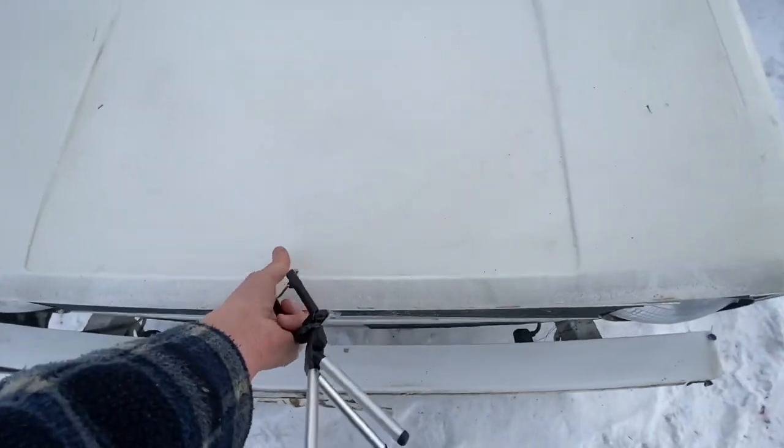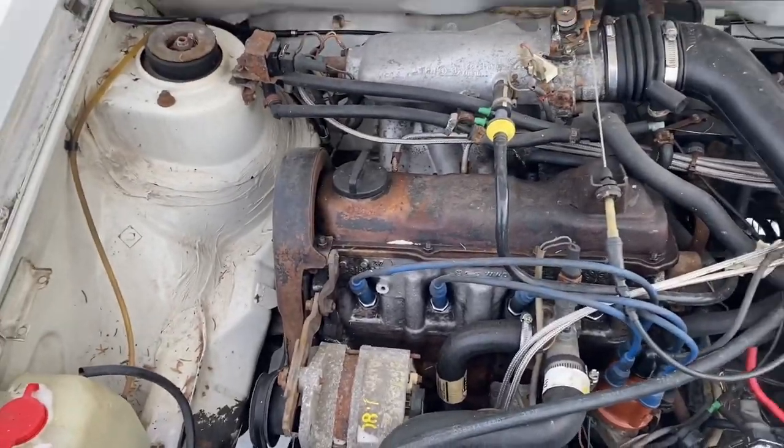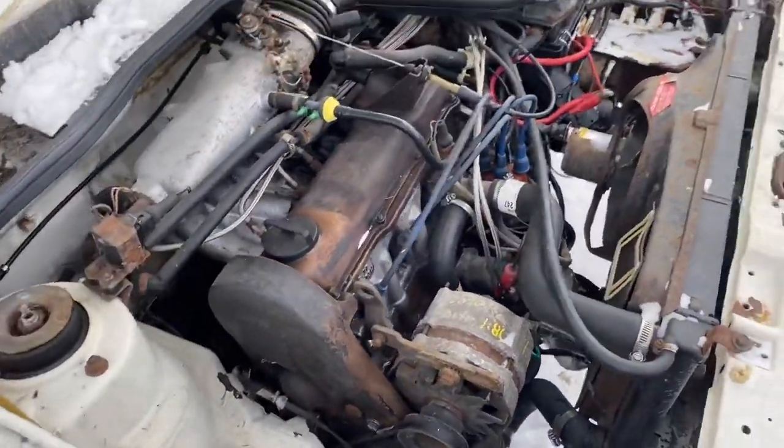Let me pop the hood and show you the motor. Not too bad at all — it's a 1.8 liter. As you can see, this thing is gonna be very easy to work on. Cars like this are very easy to work on. Look at all that room!